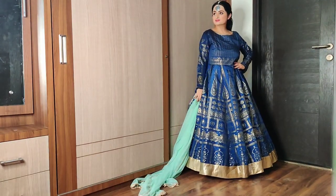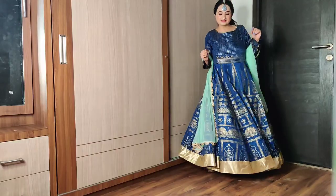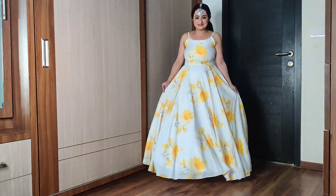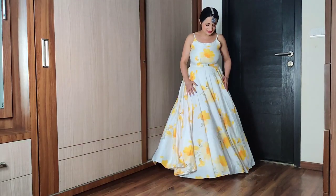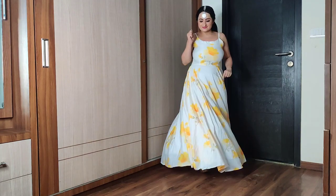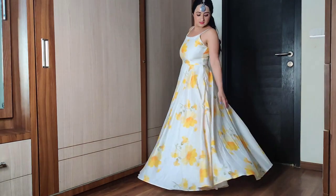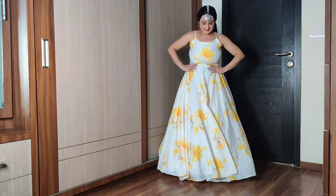Bas ek baat ka dhyan rakhiye ki aapke outfit ka ghera aapke can-can skirt ke ghera se bada hona chahiye. Ye can-can skirt bahut hi kaam ki cheez hai — aap isse kisi bhi festival, wedding, occasions pe aaram se pehen sakti hai, and it's truly worth the price.